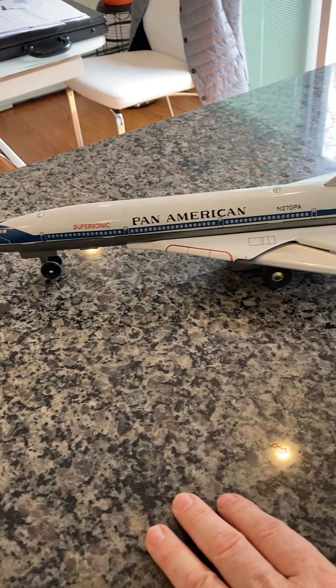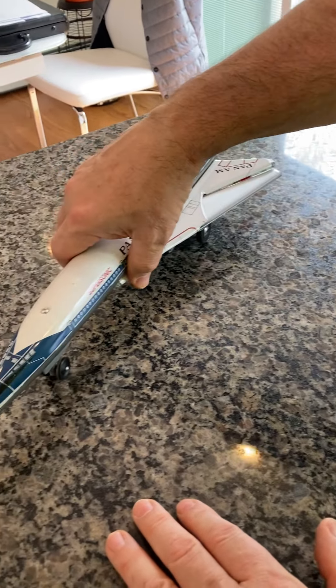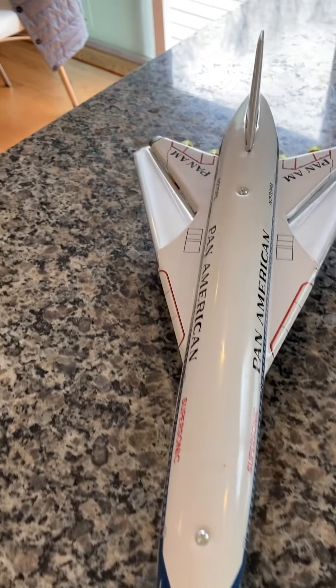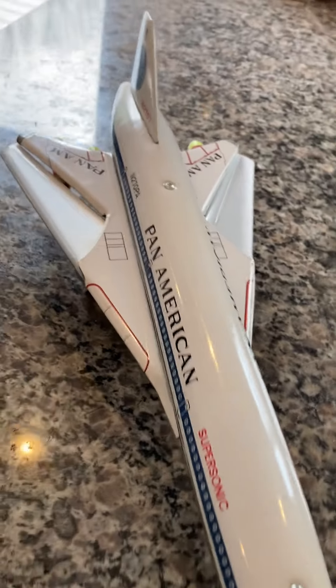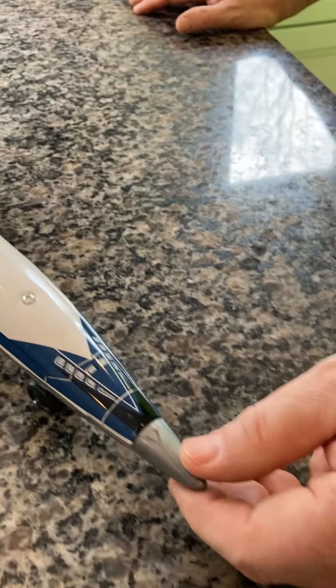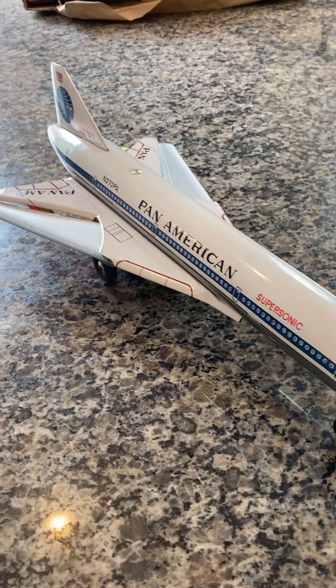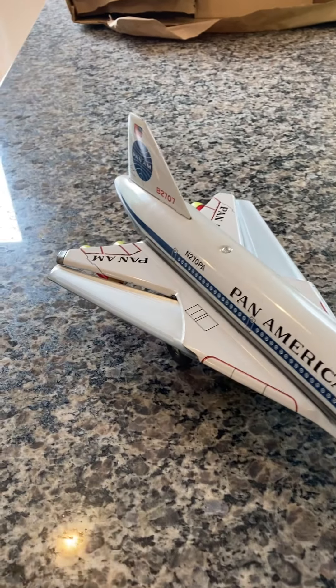I'm going to turn it on and put it down on the floor behind me. Take a good look at it — you can see it's nice and shiny. It's in beautiful shape. This is a really good example. The nose piece is still original; most of the time these break off and disappear. The engines always break off, and the swept wings get damaged. This one is in really, really good shape.